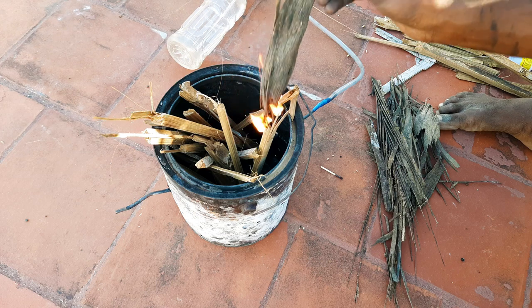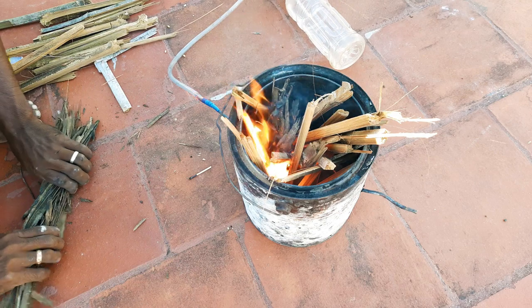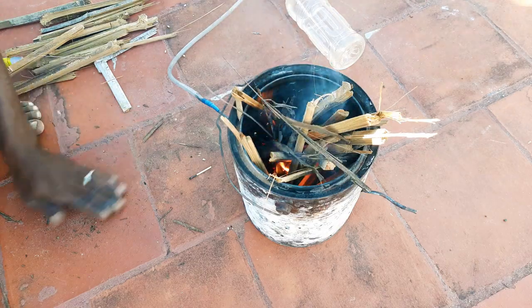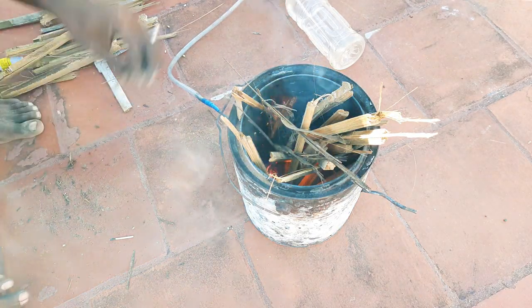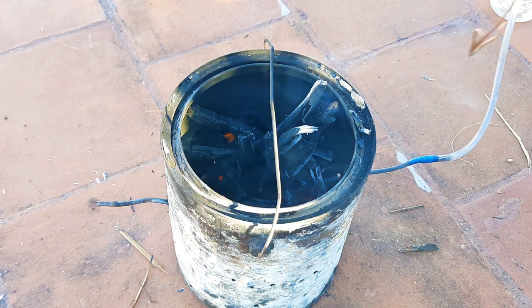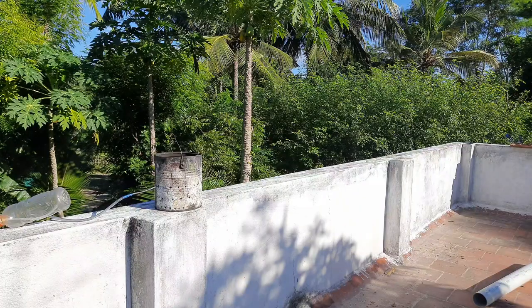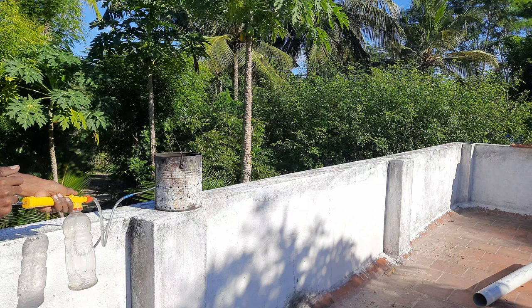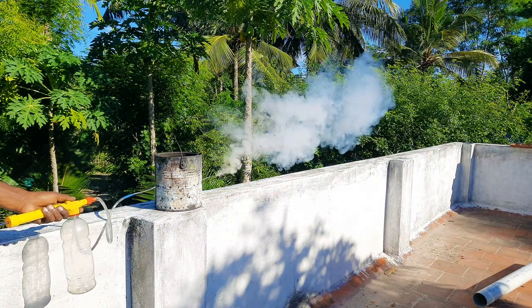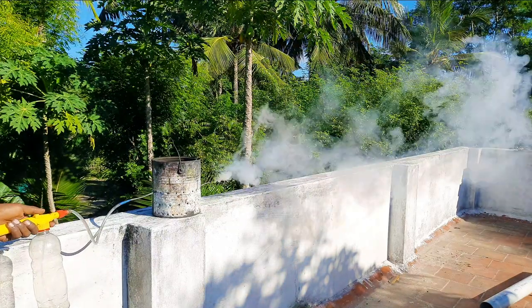We will apply heat to the top. The water evaporates and we will test the fogging machine.